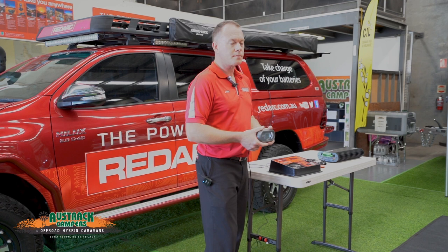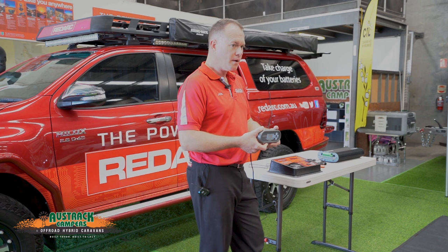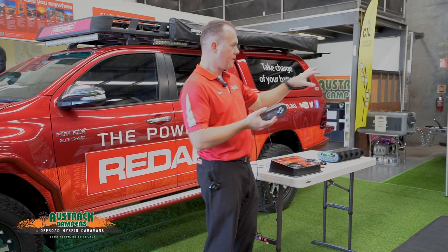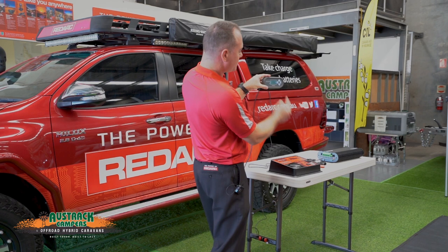There is a master switch on the trailer to switch everything off — but that's not controlled through this system. The Manager system's sole goal in life is to maximise power into the batteries and keep them at 100%.